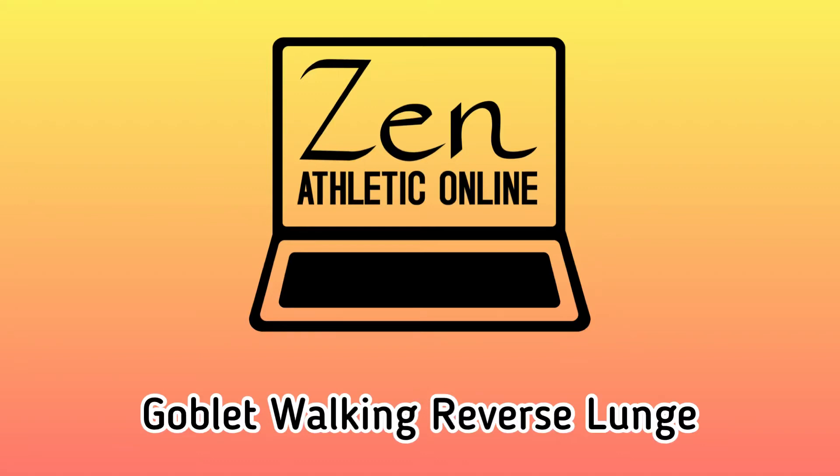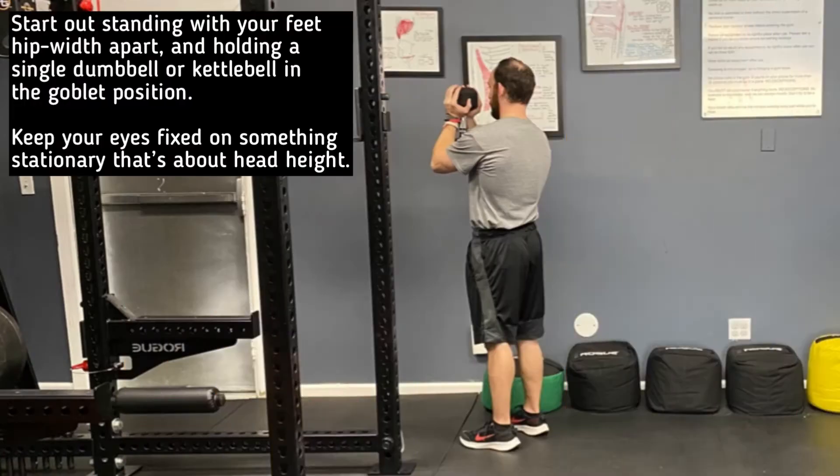Here's how to perform the Goblet Walking Reverse Lunge. Begin standing with your feet hip-width apart and holding a dumbbell or kettlebell in the goblet position. Keep your eyes fixed on something stationary that's about head height.